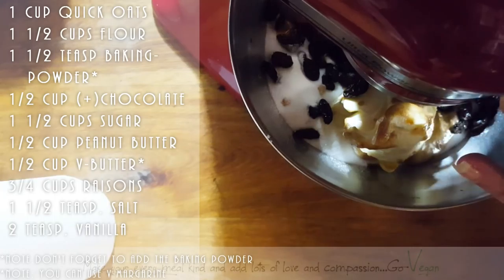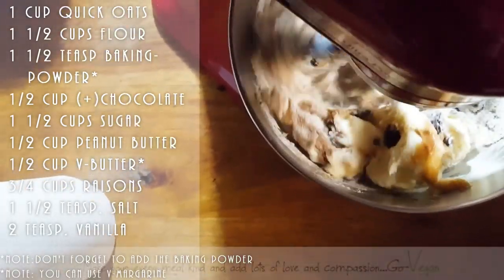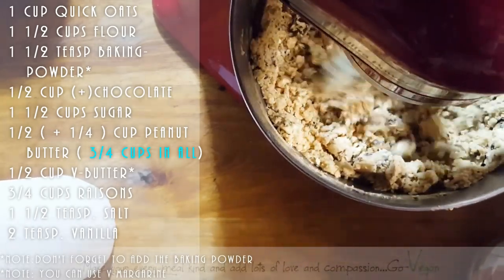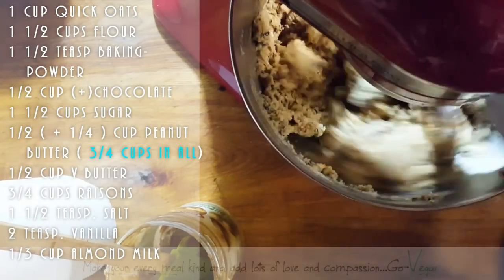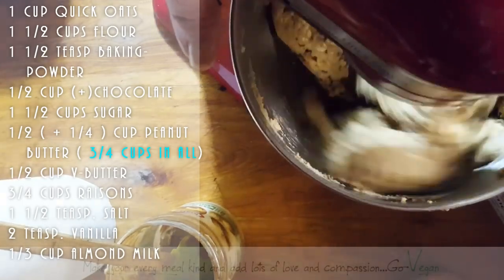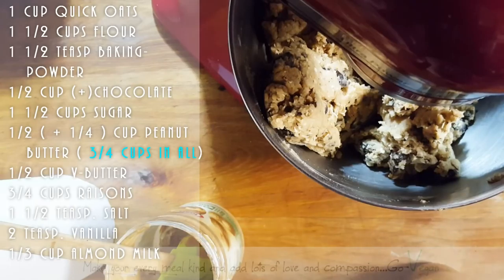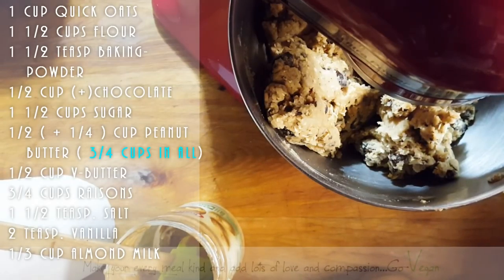Okay, turn it on low - only on one. We're shaking everybody up today! That was about another quarter cup of peanut butter and we're going to add one third cup of milk. We're going to put this a little higher and our cookies are done - look at this, yum yum yum! Now do I unlock it?